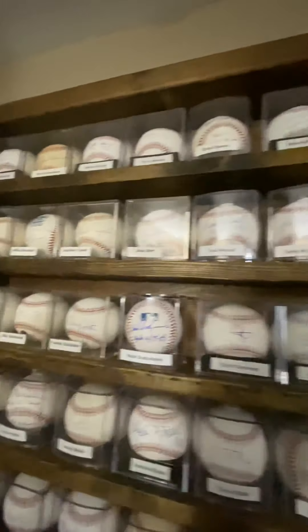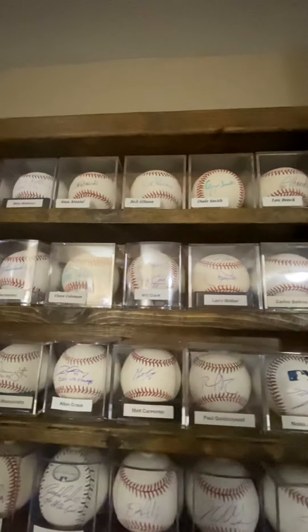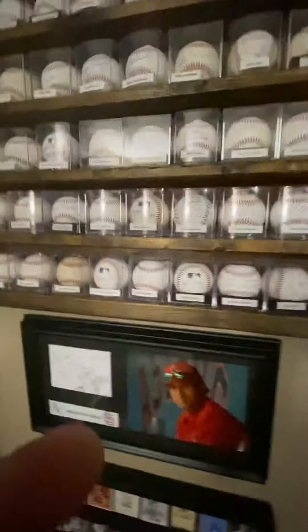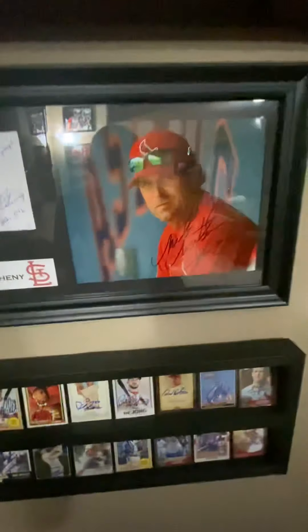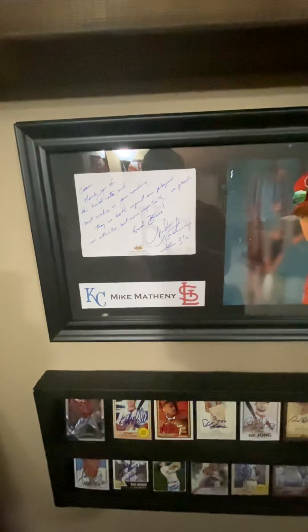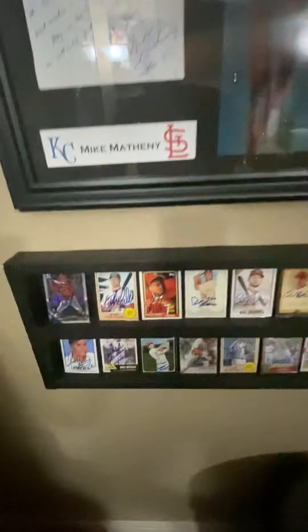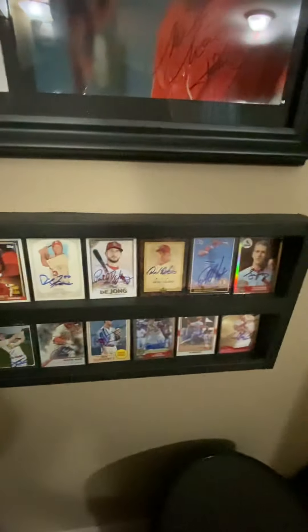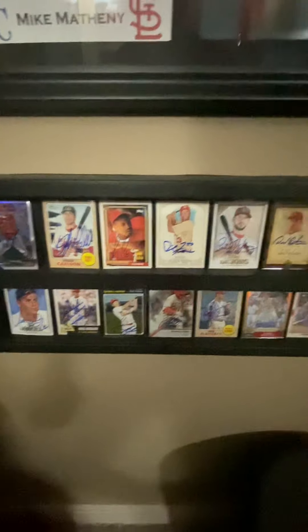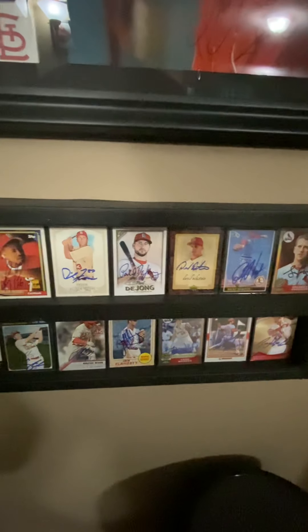You've got guys in here like Ozzie Smith, Stan Musial — legends like that — and newer guys like Paul Goldschmidt and Nolan Arenado. It's a very big array of Cardinal players, kind of a history of the team. Right here I've got an 8x10 signed by Mike Matheny, partnered with a nice note that he wrote me in a TTM return — I framed all those together. And this is just a little card holder with some sleeved-up cards, some of my personal favorites that I've gotten IP or TTM over the years.